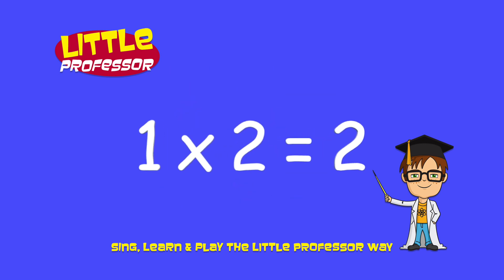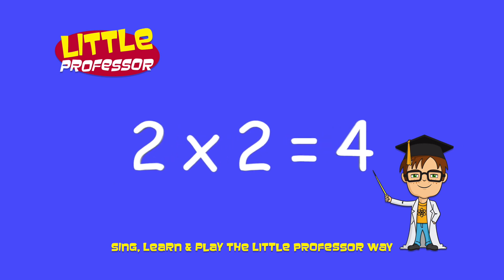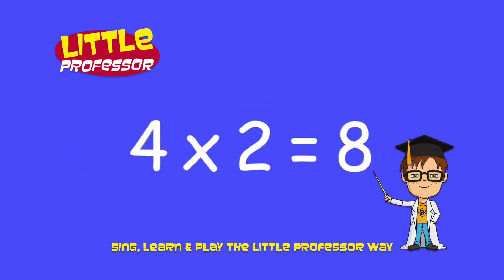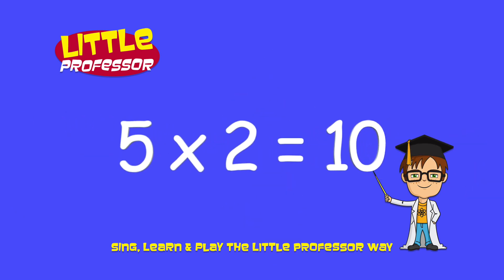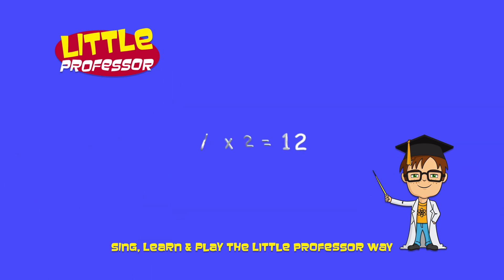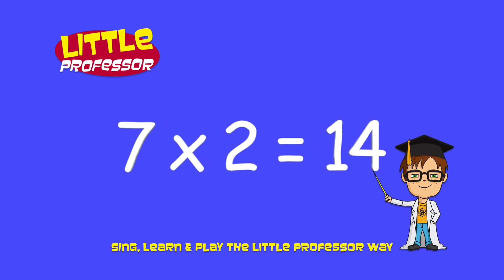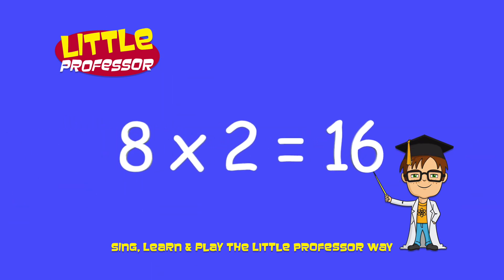1 x 2 is 2. 2 x 2 is 4. 3 x 2 is 6. 4 x 2 is 8. 5 x 2 is 10. 6 x 2 is 12. 7 x 2 is 14. 8 x 2 is 16.